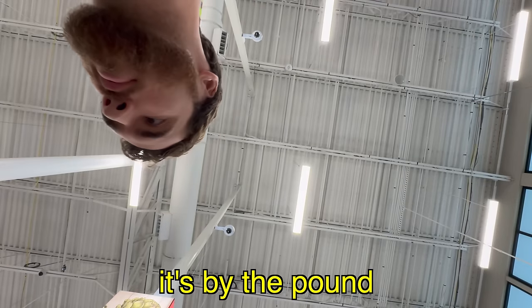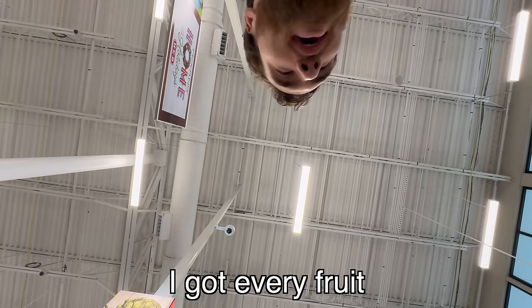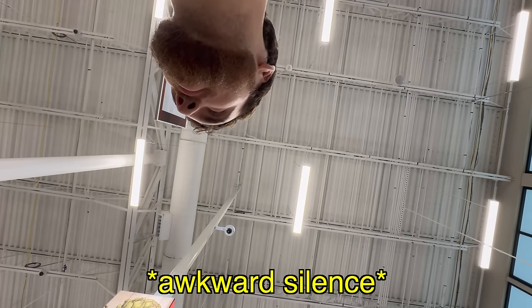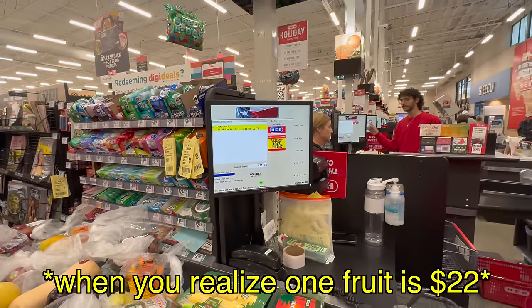I don't need the jackfruit — it's by the pound. Here you go. Be careful, it's sharp. I got every fruit. It's almost 17 pounds. Wow, I didn't realize that.